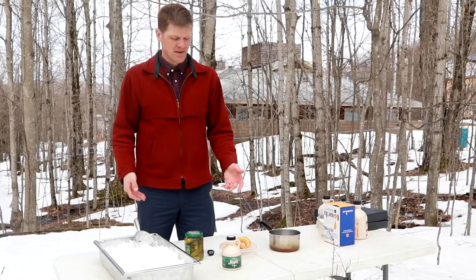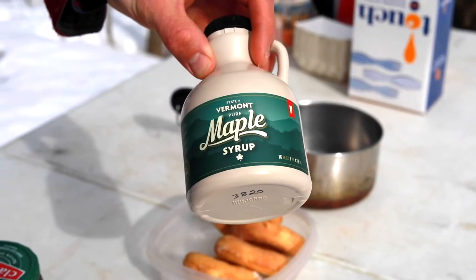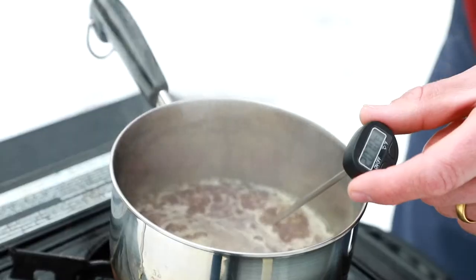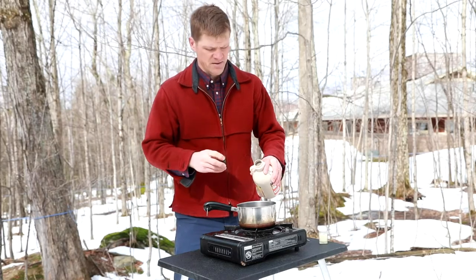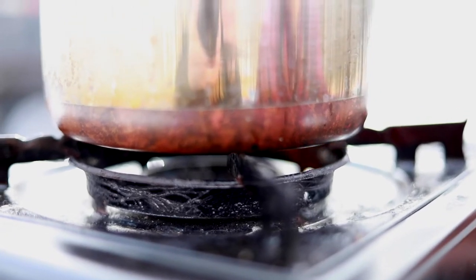So you need a few things to make it happen. Obviously the number one important thing to have is some pure maple syrup — gotta have that. And then you're gonna need snow. You also need a way to heat up the syrup. You want to have a nice pot that you can boil syrup in, and you have to have a thermometer. Pour your syrup into the pot and then turn the burner on high.